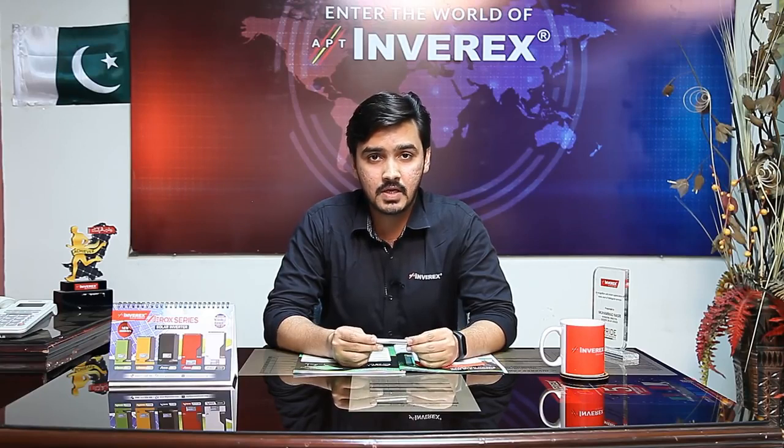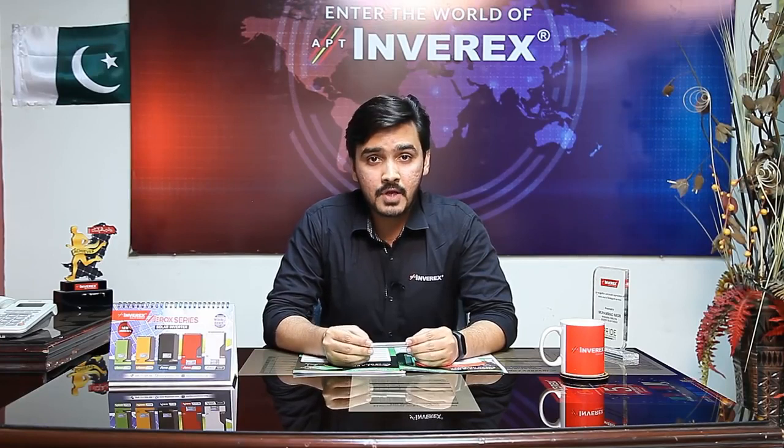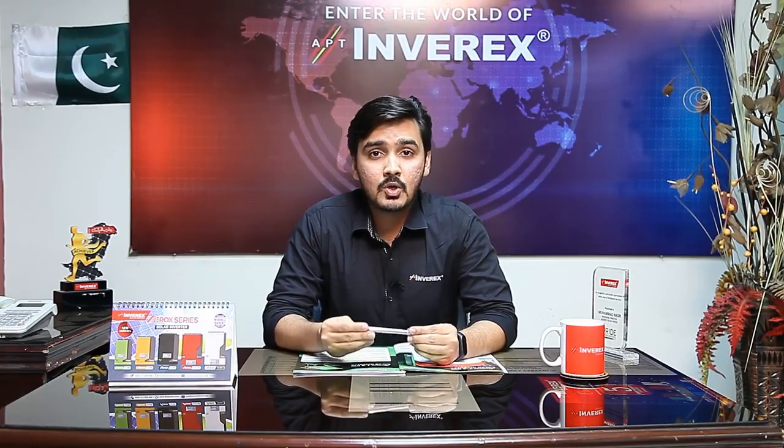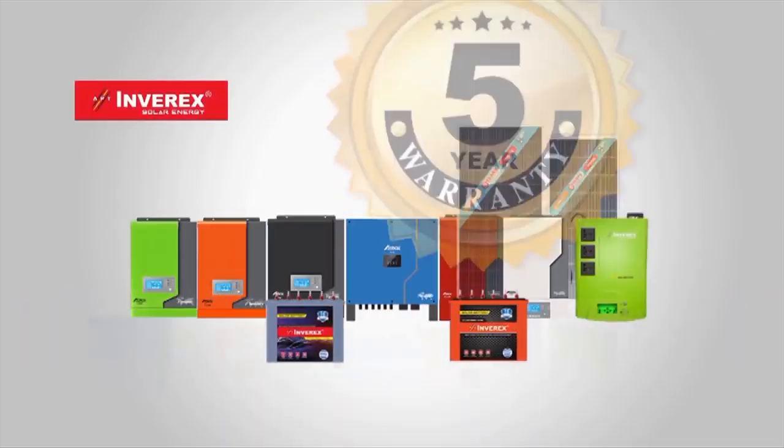So viewers, as you saw today, we covered the specifications of the Inverix Solar Energy Aerox 1.2 kilowatt inverter — how much load it can run, what solar panel configurations can be used, and what type and quantity of batteries are compatible. If you found this video informative and learned something new, please like our video and share your suggestions in the comment section. Thank you — Inverix, Roshan Rahe Pakistan.